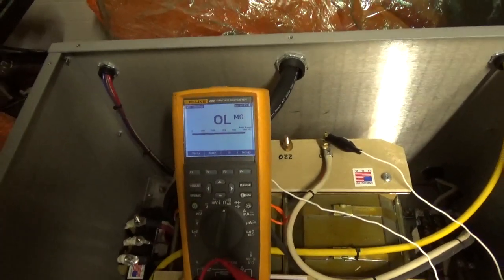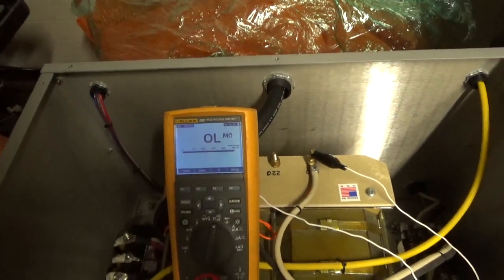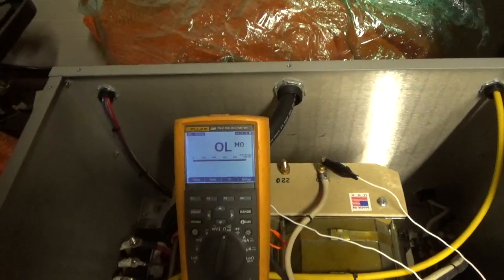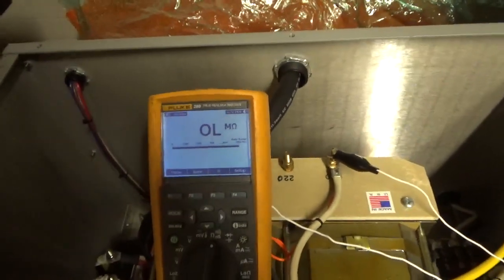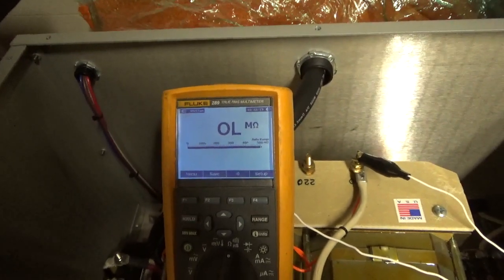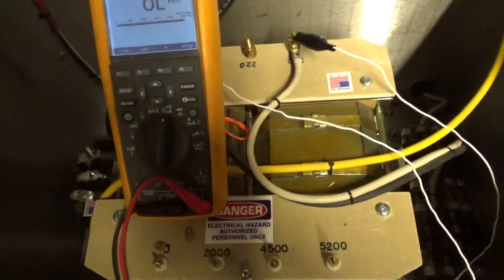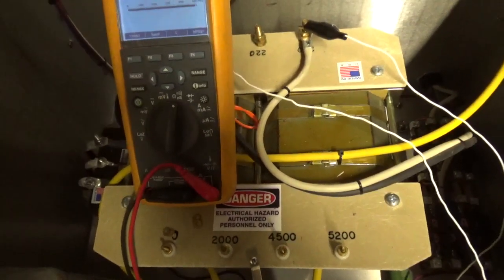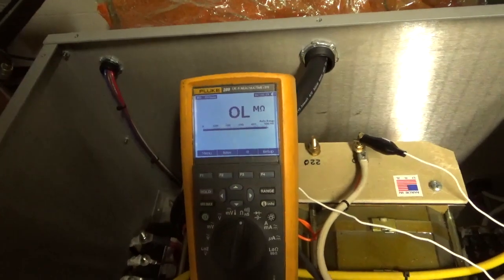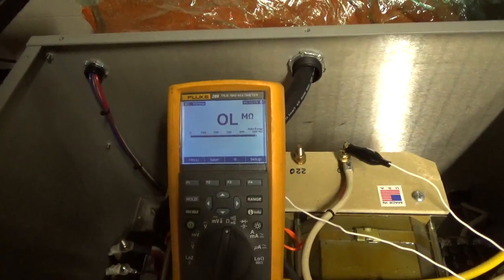People that know about transformers will know what that means. I'm not a transformer expert by any means, but the size of the wire — the fact that the wire is thin — the amount of resistance will tell you what's going on. Obviously this transformer should have a lot less resistance across the secondary taps. If it had heavier wire, the resistance would be lower, and because it has lighter wire, it's going to have more sag. A Peterdahl equivalent will have half the resistance or less.